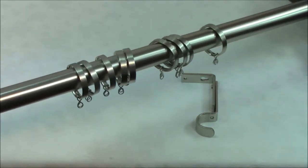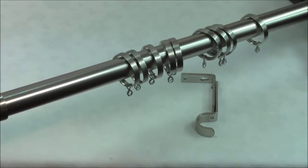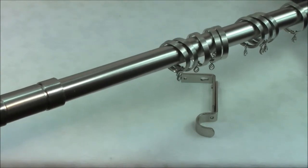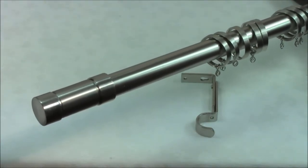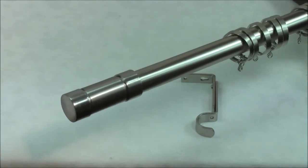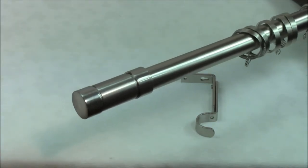The pole can be cut to the correct length if required using a fine tooth saw. This pole can also be used for eyelet and tab top curtains without the rings and is suitable for light and medium to heavy weight curtains of around 8kg.